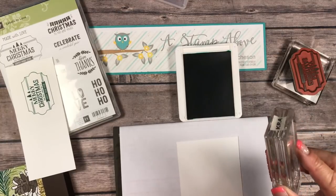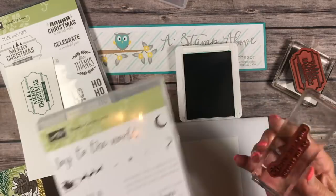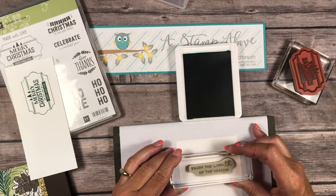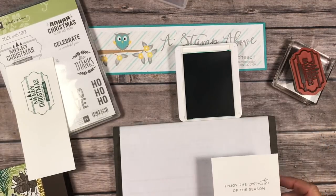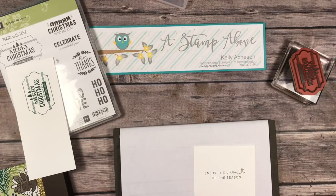This greeting is coming from the Hearts Come Home stamp set — I just really like the font on it. You could use any greeting you want on the inside. See how nice and crisp and clean that is? I just really like that look. Okay, we're done stamping. Remember I said this was super simple.